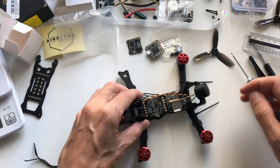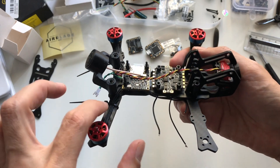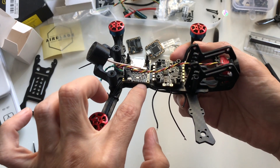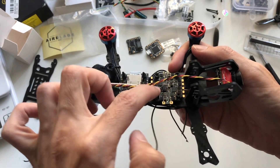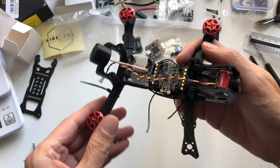My concern when I ordered them was I wasn't sure if they'd be long enough. What I intend for the back ones especially is to run underneath and then snake around the standoff so that they're soldered from the inside instead of sticking out of the outside. But they'll be plenty long enough for that, and the front ones, obviously.